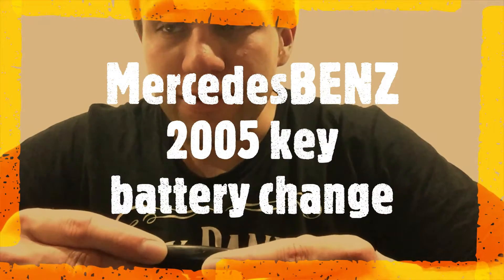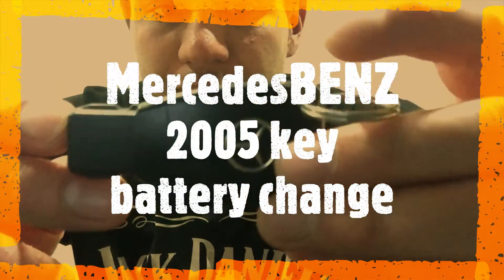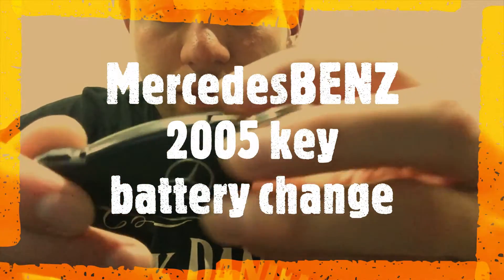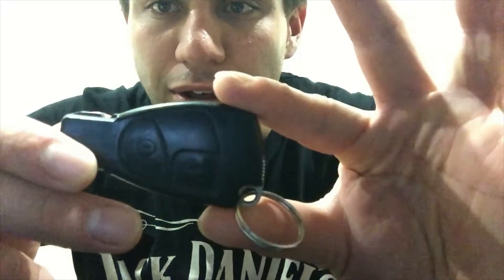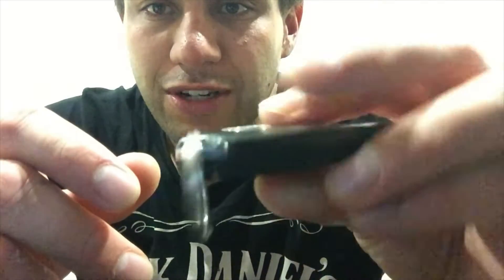Hey guys, welcome to today's video. Today I'll just be showing you how to change the key fob battery. So if you have a Mercedes and the key looks like this and you're pushing the button and it ain't unlocking, that just means you gotta change the battery. So I'm just gonna show you how to change the battery.